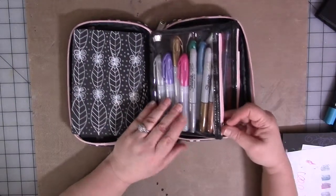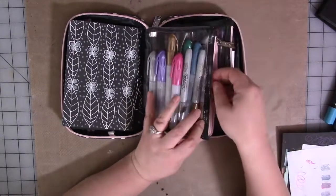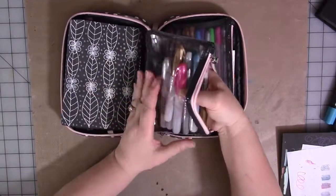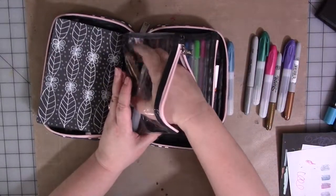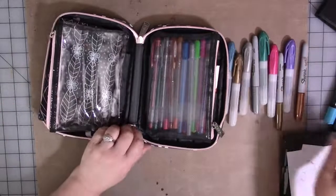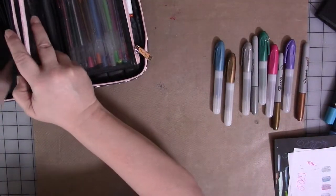In this front pocket I have various metallic markers I've discovered work great on black paper — or at least well enough to make me happy. And I'm going to show you what I mean.